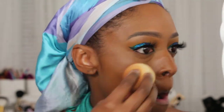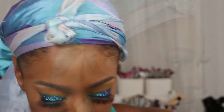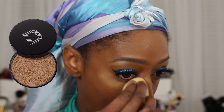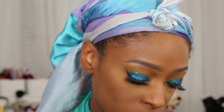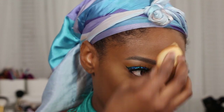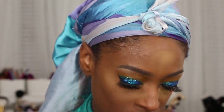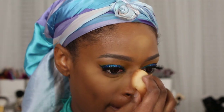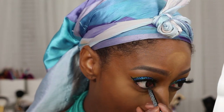Now I'm going to go in with the Black Opal Finishing Powder in Medium to set my highlight points underneath my eyes, forehead, bridge of my nose, and my chin — pretty much all the areas I applied the Born This Way concealer in Chestnut. This powder is just my go-to powder. It works for me; I will go and try out some other ones but it's just unnecessary right now.